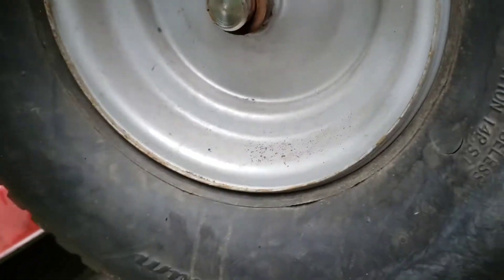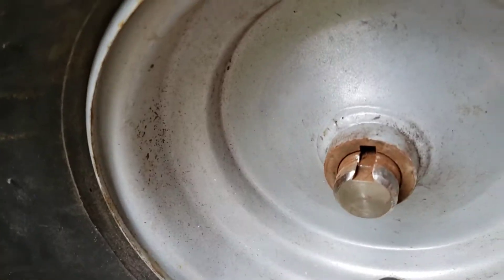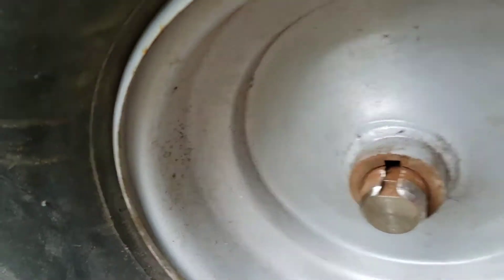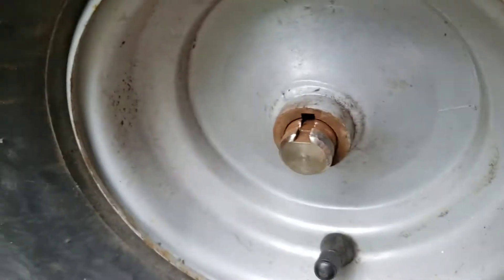Then you'll see there's a hole there with what they call a square key that goes in there. Let's see if we can get the tire off first.